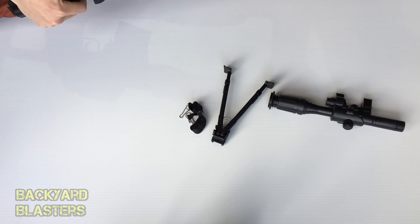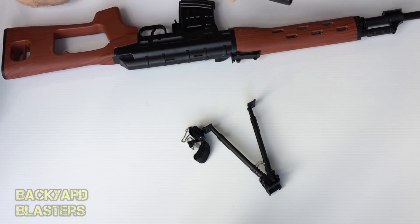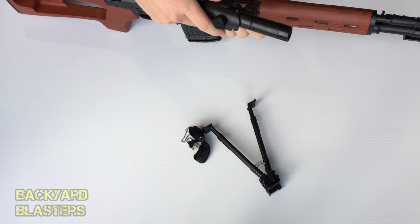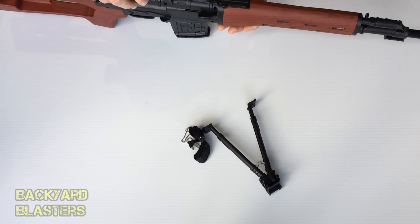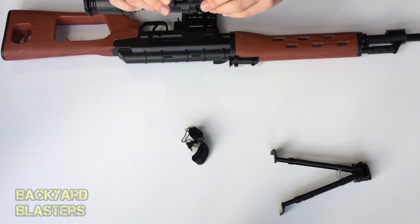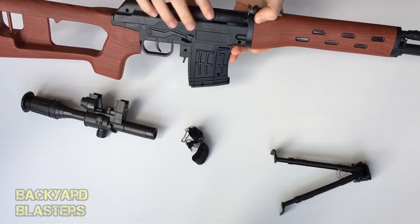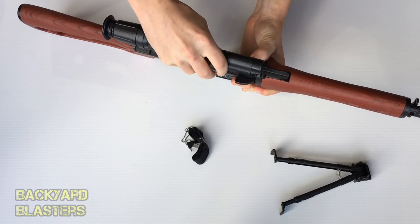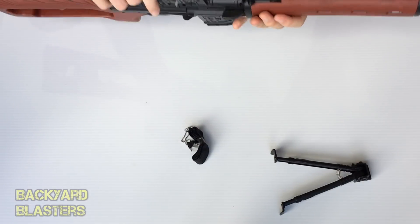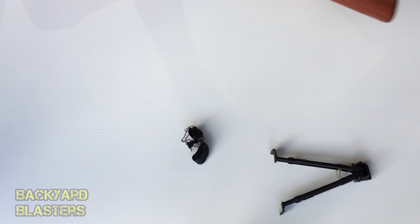It would help if I put it on the right way. The eyepiece looks like a rubber piece that pushes up against your eye. This is the first gun I've seen use this kind of system — there's no tactical rail, just two slots on either side where the scope clicks in. You might not think that's very secure but it actually is on there quite solid, and that kind of makes it look cleaner.